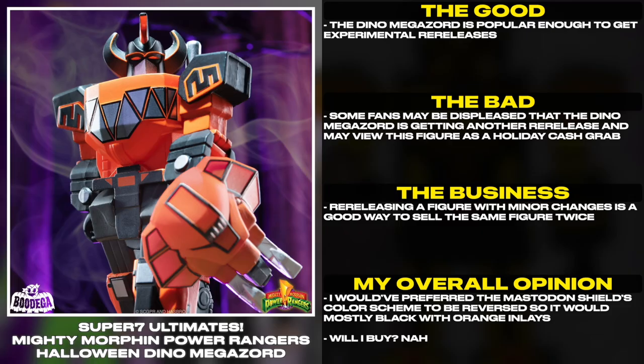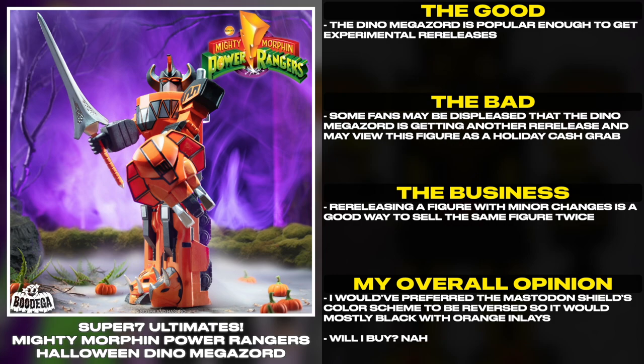The Dino Megazord is popular enough to get experimental re-releases. Some fans may be displeased that it's getting another re-release and may view this figure as a holiday cash grab.